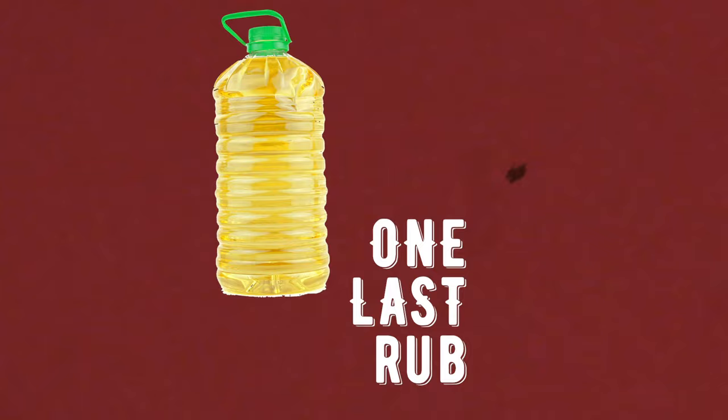Once your grate is cool, using the same oil as before, give it another light rub of oil on the top. You're all set, and remember to keep your grill in perfect condition, wipe down the grates with a light coat of oil after each use.